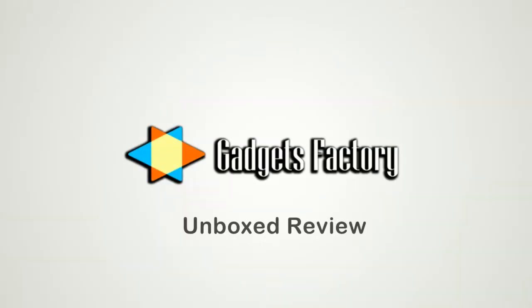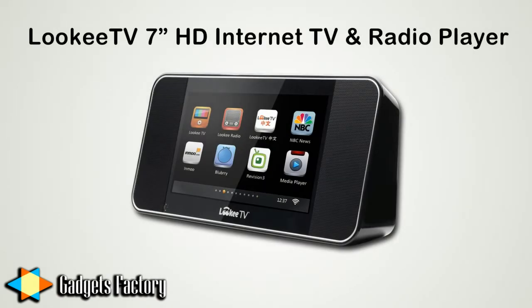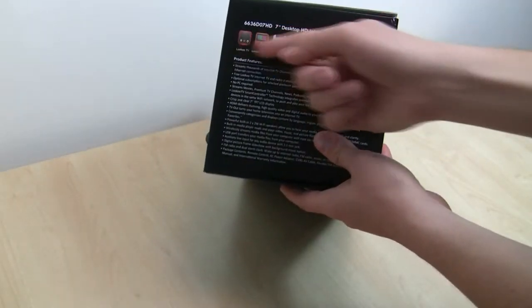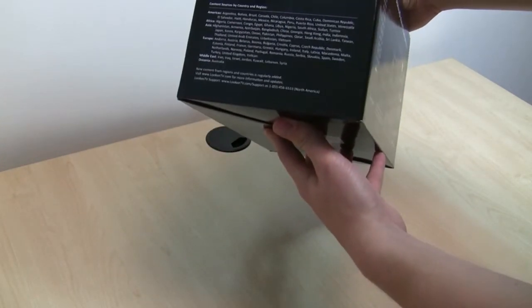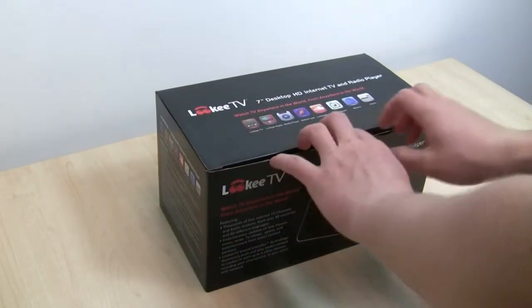This GadgetsFactory.com Unboxed review is for the LookyTV 7-inch HD Internet TV and Radio Player device. This is the box that the LookyTV device comes in. As you can see, it's quite attractive and colorful — it shows the product, some of the apps, accessories on the back, and more features on the other side. We're going to go ahead and open it up right now.